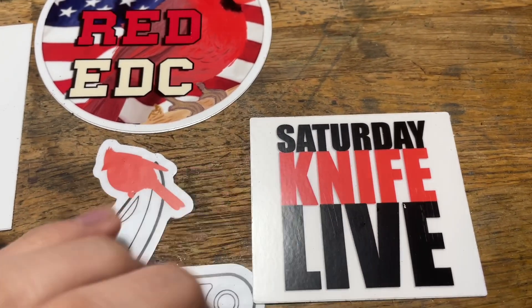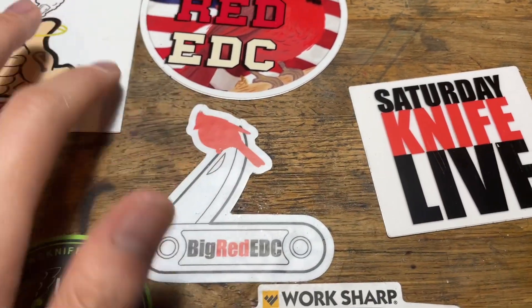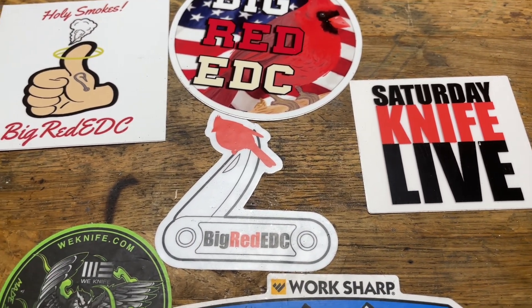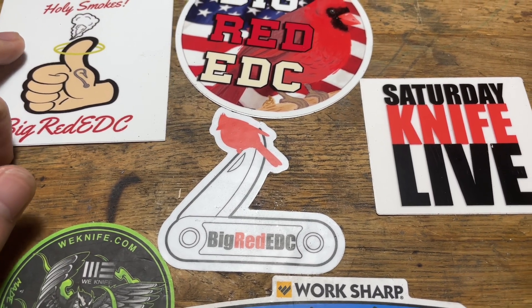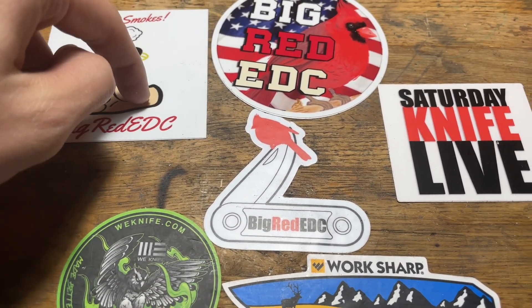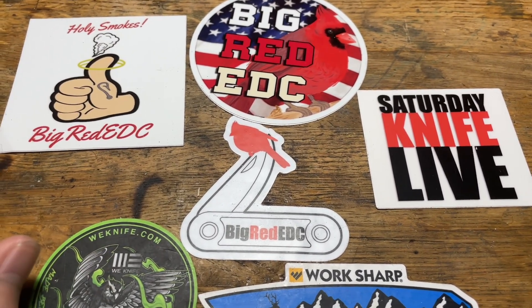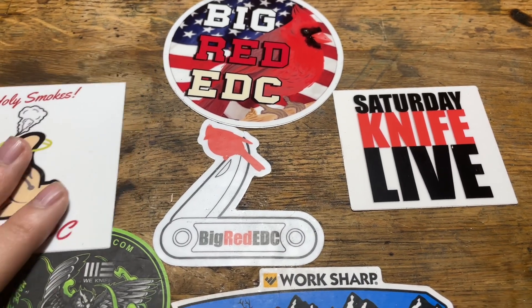I became a member of his YouTube channel, so you get a sticker pack like this. Just stay tuned because soon he will interview newer channels like me. I know he did it with KnivesFast. I'll put his YouTube channel and KnivesFast's YouTube channel and some other YouTubers down in the description. But yeah, that's all the stickers.